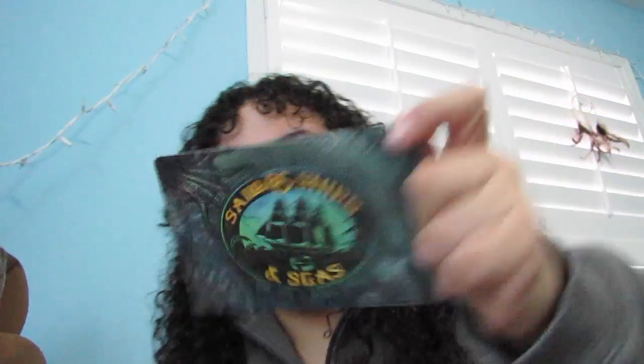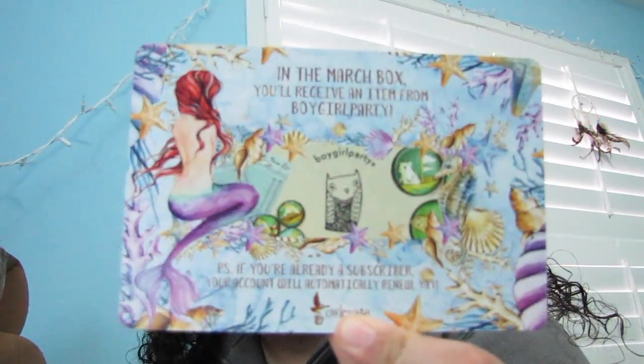I am so happy with this box, I love it. Let me quickly show you what the next box theme is going to be — the March box theme is sailors, ships, and seas. It says in the March box you receive an item from Boy Girl Party. I don't really have anything to compare it to because I've never gotten a subscription box before, but I'm very happy with my first experience. Caraval is a book that has been on my list for a while, so I'm very excited to read it.